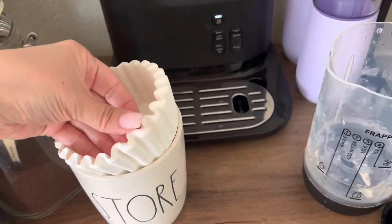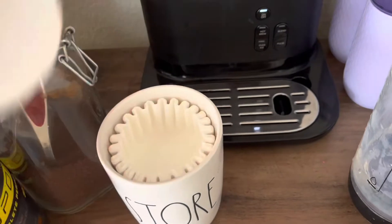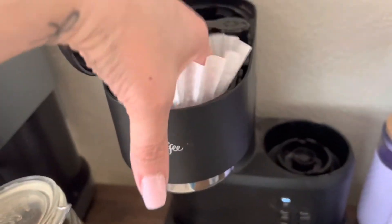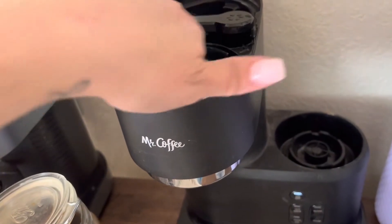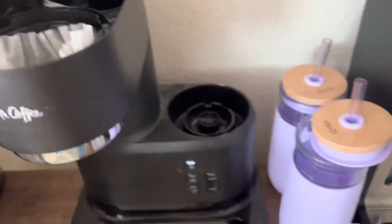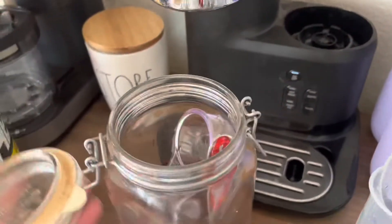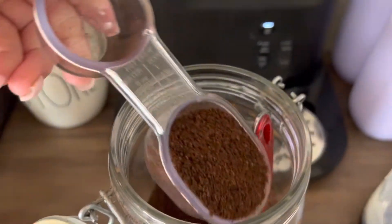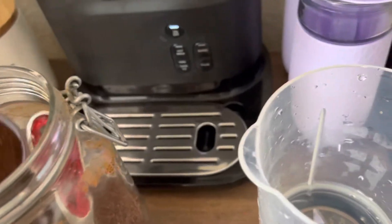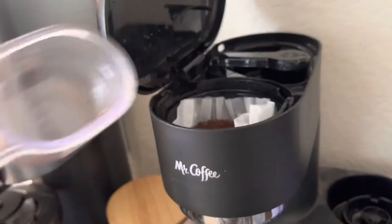I'm going to show you how I'm making these coffee fruit smoothies. Those things are not cooperative when your hands are occupied. I'm using a regular morning one because I want the caffeine today. We do have some dark roast, but we've got that in there.